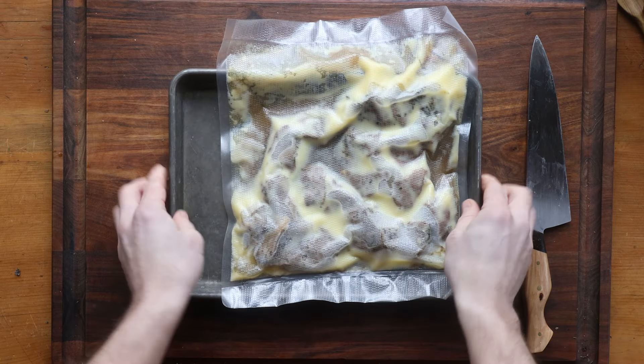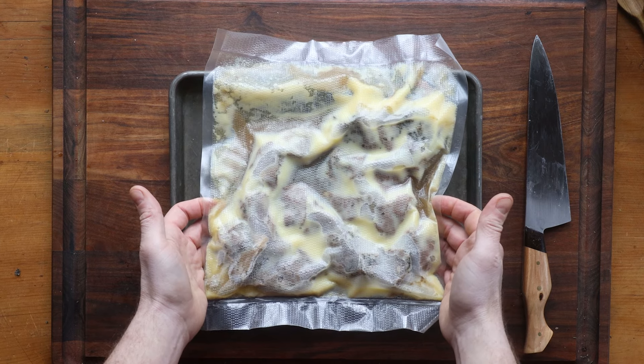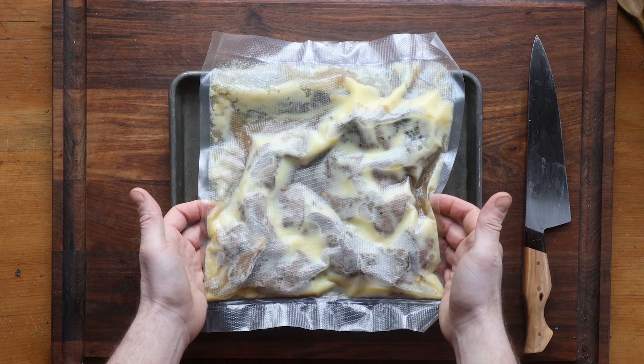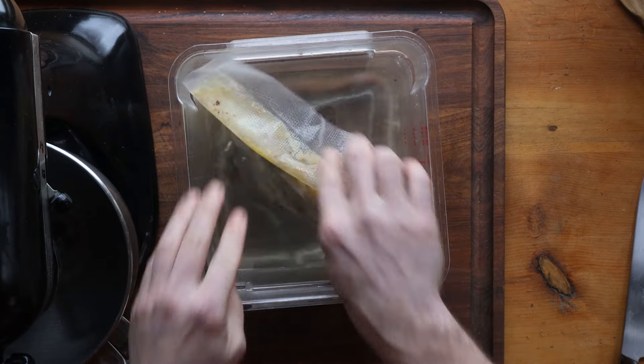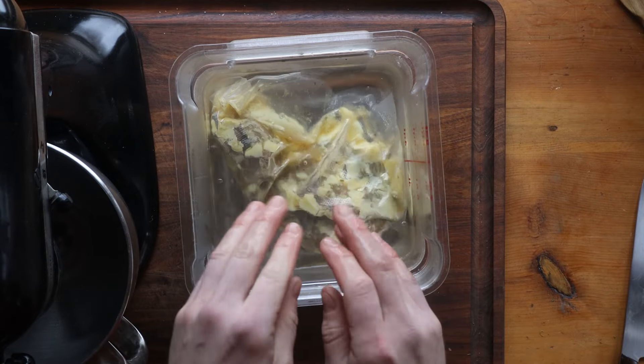We're going to cook that at about 195°F for about three hours, and you're going to get this brick of meat and fat that's all going to get mixed back together. You can warm up the confit, or freeze it like that and just pull it out when you want to make some rillette.